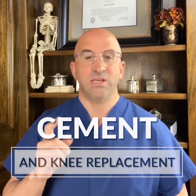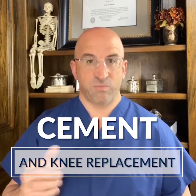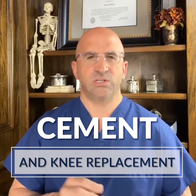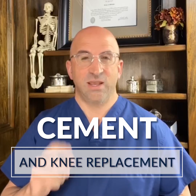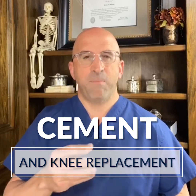But I want to highlight something today called cemented total knee replacement. We use a knee as an illustration. Sometimes we place these parts with cement — what I mean by that is we take a powder at the time of surgery, mix it with a liquid called a monomer, and it makes a doughy substance. We then place that doughy substance on the bone — this is the end of the femur here — and on the back of the metal part, which is the femoral component.